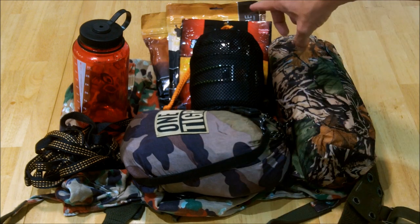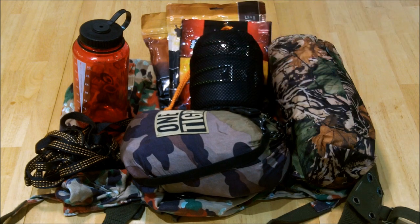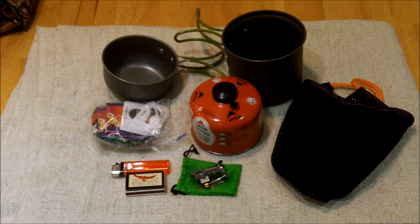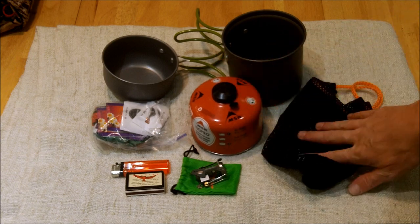In the main section we have the One Tigress hammock with bug net on it. We have a couple of Alpenair meals, a bag of beef jerky, and a cook kit. This has the large pot, the smaller pot or lid or cup, a bag with some teas and sugars, a lighter, matches, the BRS titanium stove, a can of fuel, and the stuff sack.